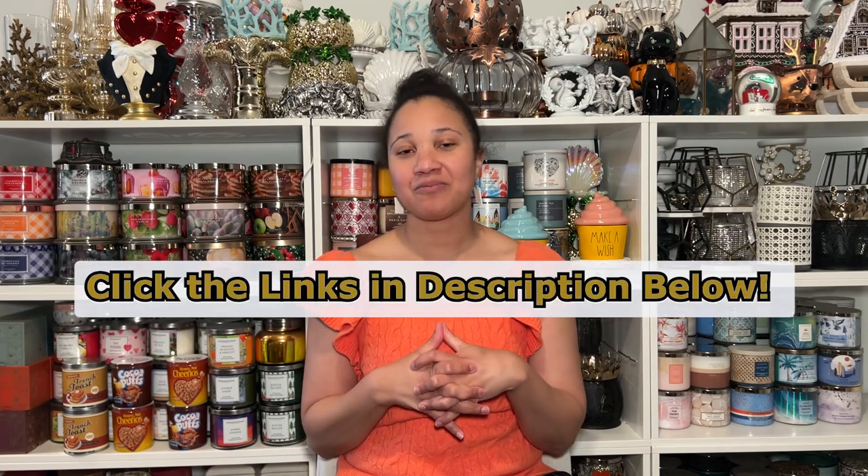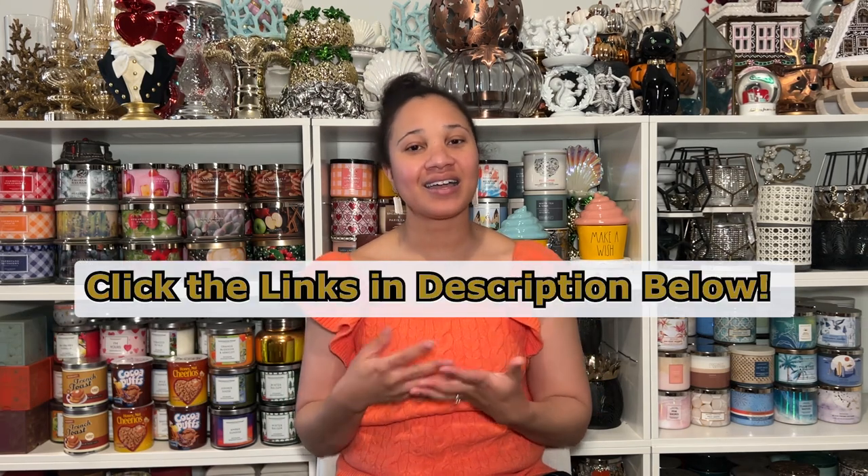Anyhow, today we are going to go over the different types of candle warmers because I see a lot on Reddit and sometimes on Instagram where people are like, oh, which candle warmer should I get? So let me give a little bit of my experience and expertise, as one might say.